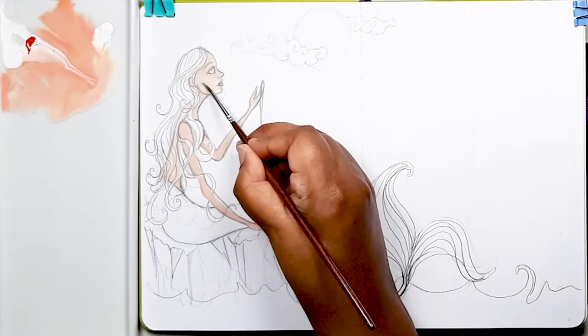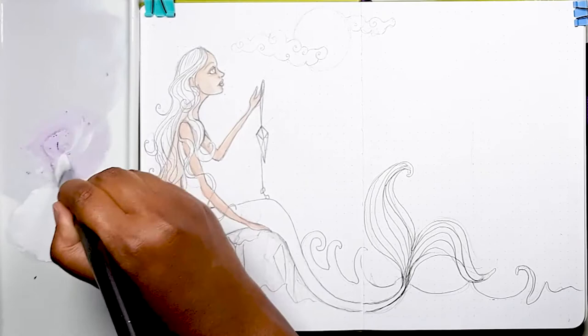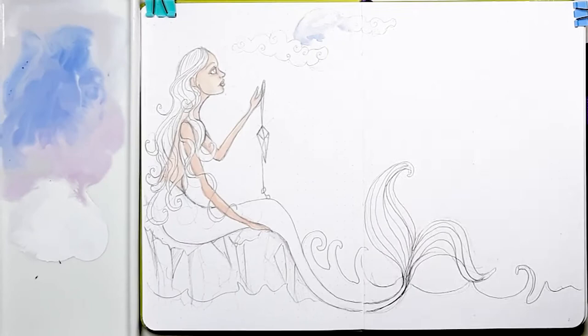Now we're going to be painting the moon. I add a bit of blue to the flesh tones to create a grey, then add some violet and white just to get a bit of variety. Then I proceed to paint the moon with that mix of colours.